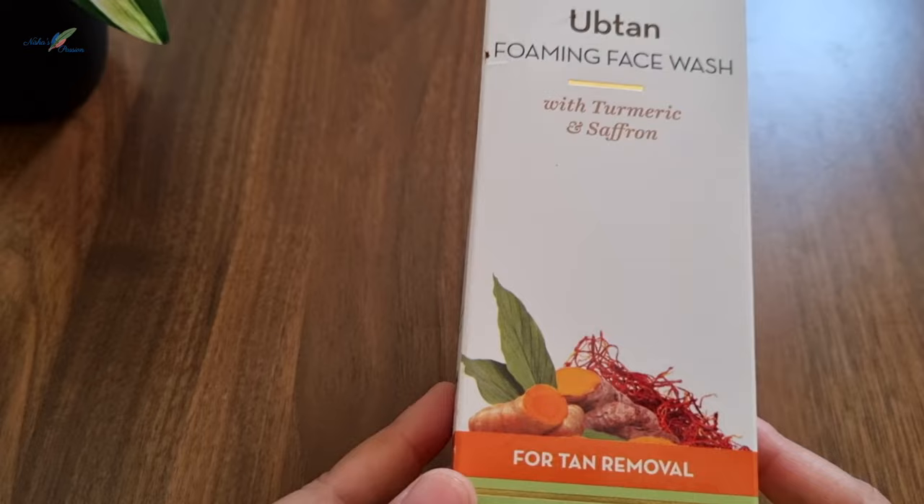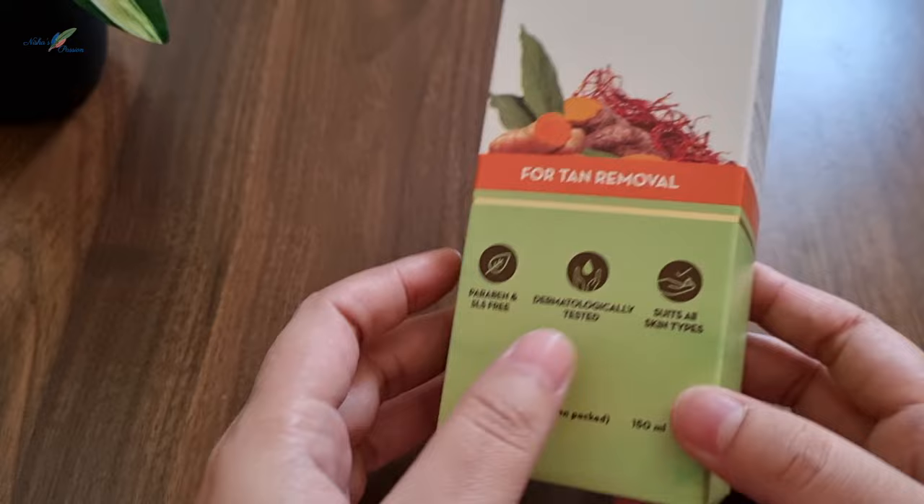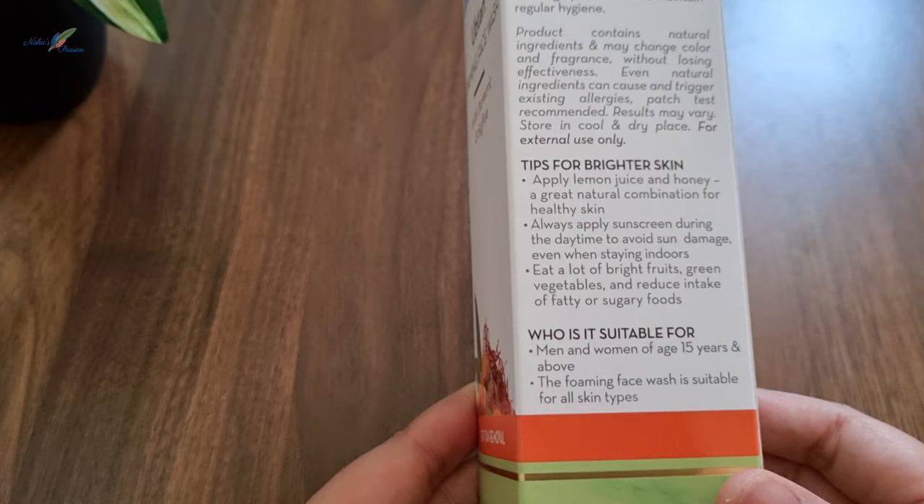The main ingredients are turmeric and saffron. This face wash pack is suitable for all skin types and helps with color and bright skin.